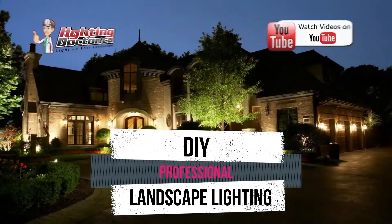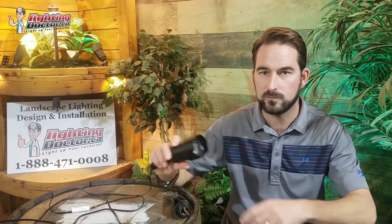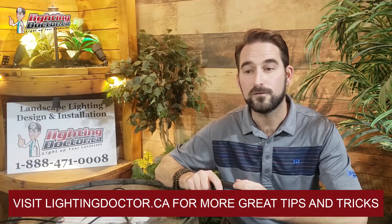It's Cal from The Lighting Doctor here, and today I'm going to review the RS Uplight from FX Luminaire. For those of you who don't know, FX Luminaire is owned by Hunter Industries, which is one of the largest residential irrigation companies on the planet. They're probably one of the most trustworthy companies to work with — I've been down to their factories many times, and it's one of the few companies where employees have worked there for 20 to 30 years on average, which you don't see anymore.